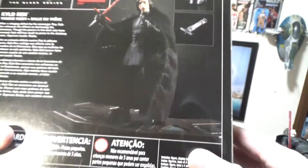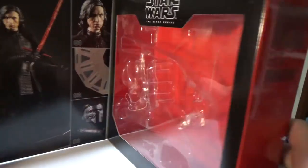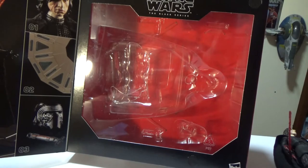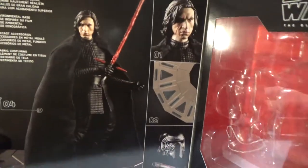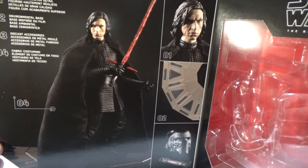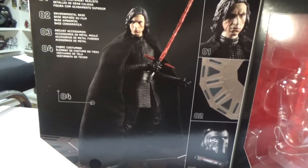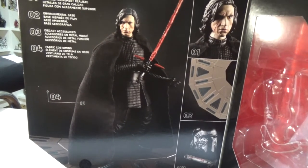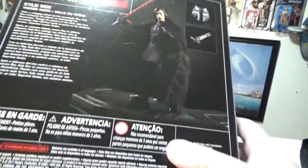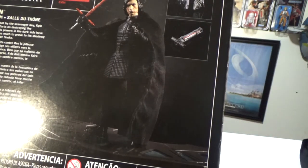There are a couple of images on the front as well, showing the different cape, which I'll get into shortly. This would be an awesome display piece to keep in box. The box back lists four points: premium character detail, environmental base, die-cast accessories, and fabric costuming. Now if you have a close look at this — these are the solicited images when he was announced — the cape has a little bit more going on than what we actually get, which is a bit of a bummer.